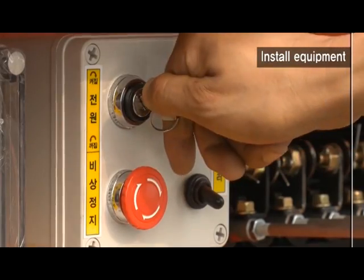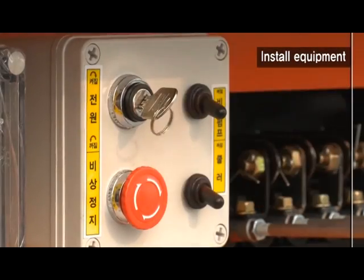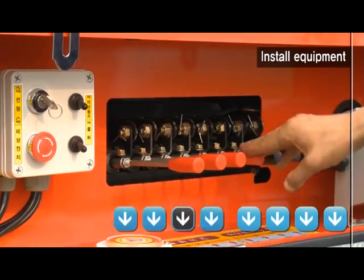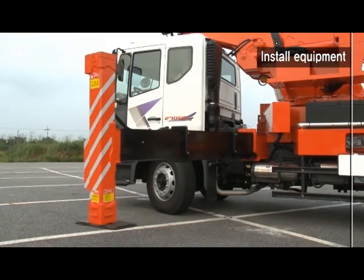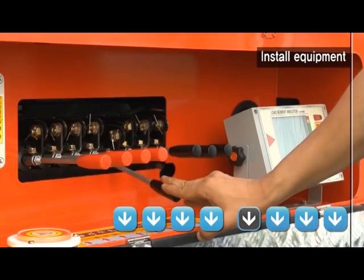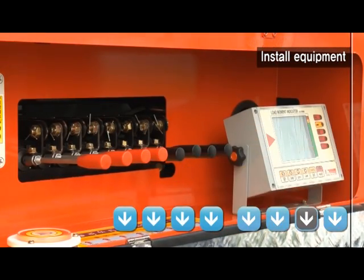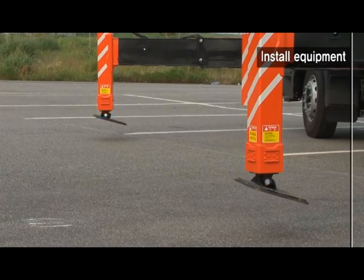Lower all outriggers closely to the ground by operating levers 5, 6, 7, and 8 after completely taking off the slides by operating levers 1, 2, 3, and 4. Maintain level of the equipment by operating the outrigger level so that the bubble of the level is located at the center.